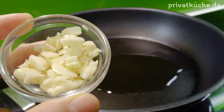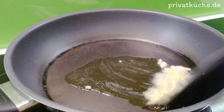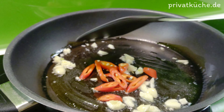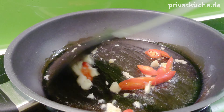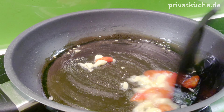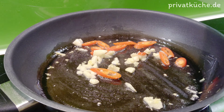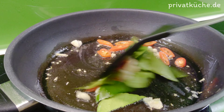Pflanzliches Öl in einer Pfanne erhitzen und gehackten Knoblauch hineingeben. Geschnittene Chilischoten dazugeben. Kaffirlimettenblätter hinzufügen.